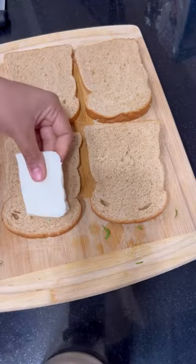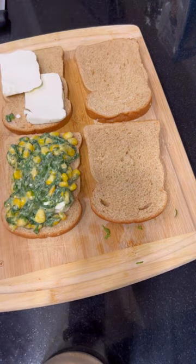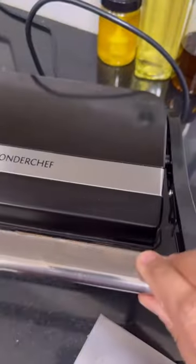On one slice of bread I added some paneer for more protein and then added our mixture. In the second sandwich I added two paneer slices because it was for my husband. Then I added the filling and grilled it with some butter on it.